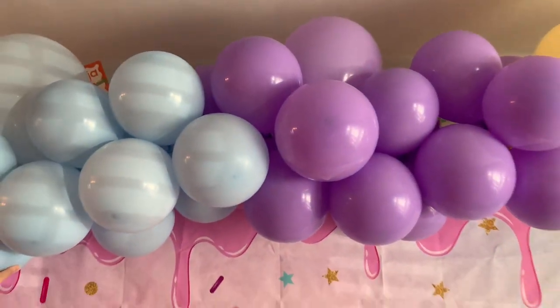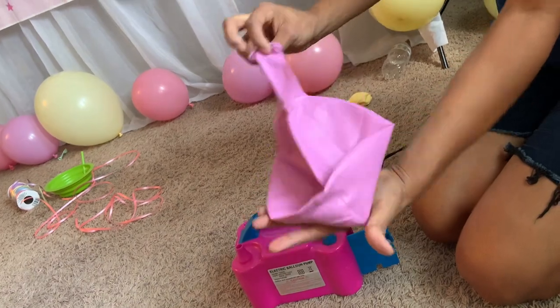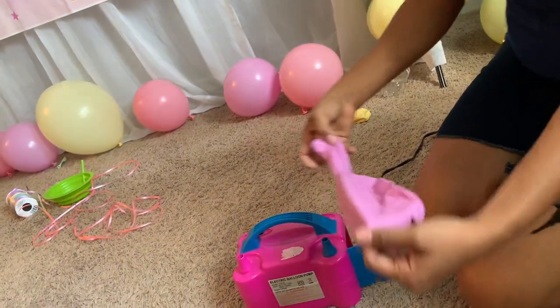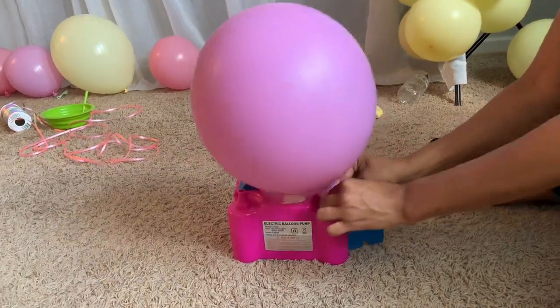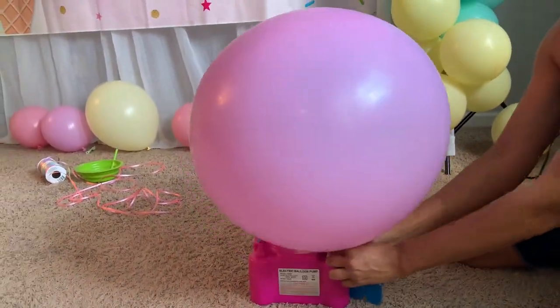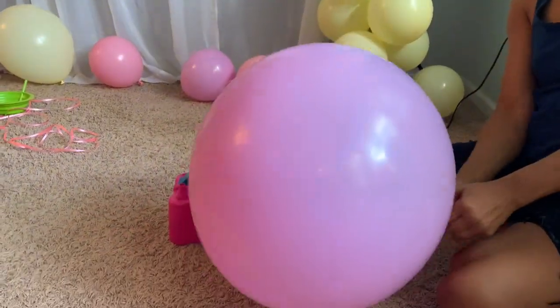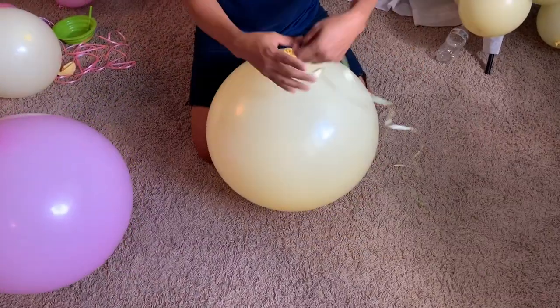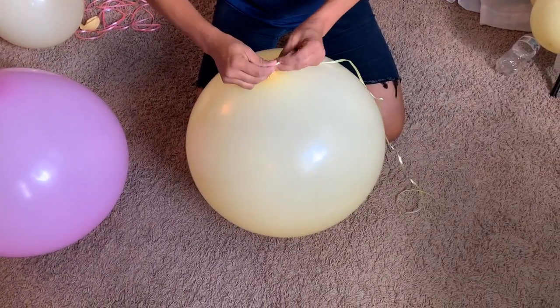Then I grabbed one of these big balloons — it's like a 16-inch balloon. I will put the link where you can get them; these are amazing and they look super cute. I'm going to blow them up just like that, tie it at the bottom, and then take a little string and tie it to the balloon.